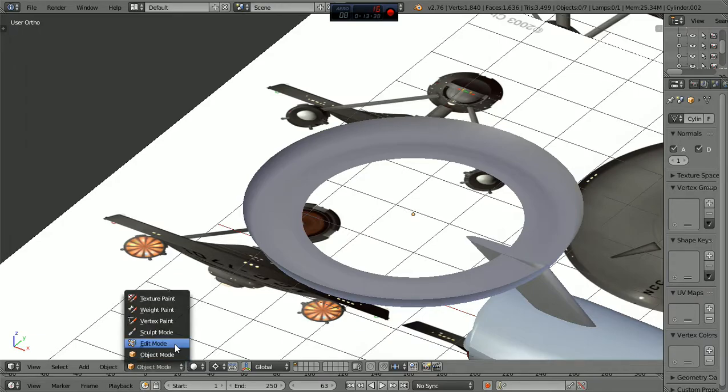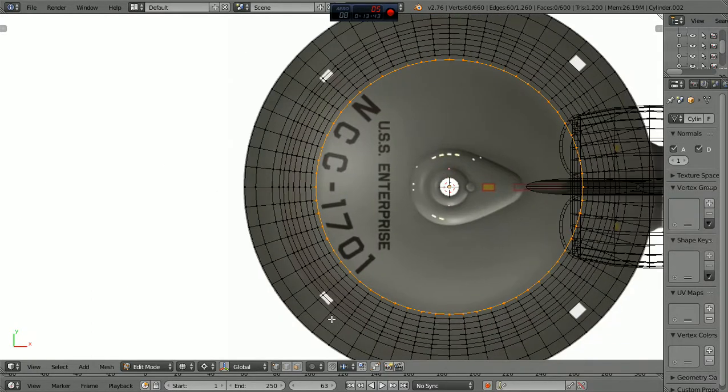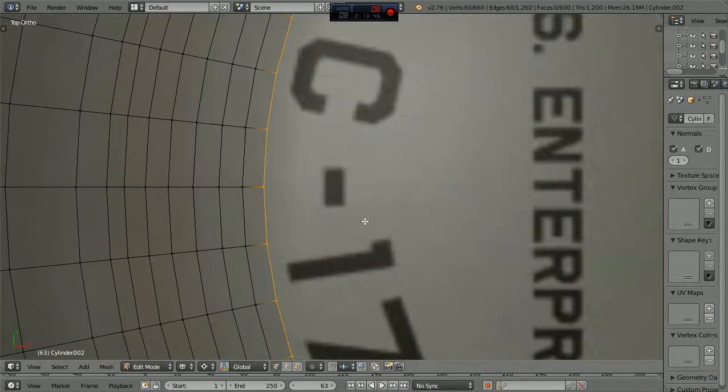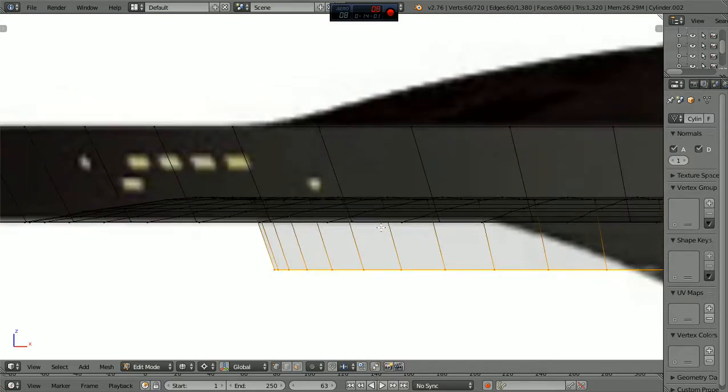Let's go back into edit mode, back to Z, from the top again, and extrude scale. Let's make another line out here just about that far. They're not exact, but I'm getting pretty close to where I want them. Let's grab it to the Z, let's bring it up, and let's put just a hair down angle on it. And every once in a while it's good to come up here and save.